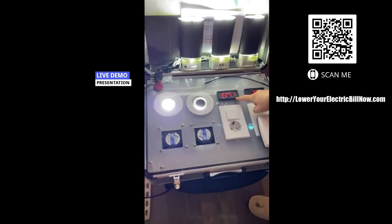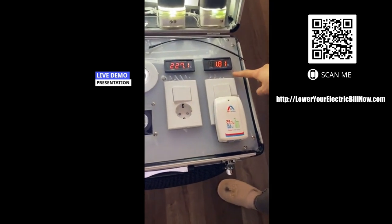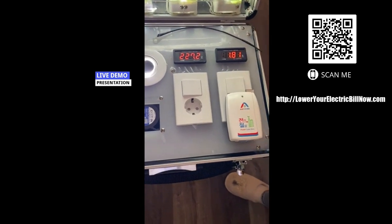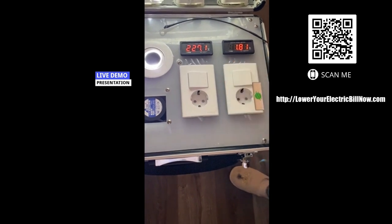This point is volt, this point is ampere. Two is the same — this power. Not using. This home is not using.